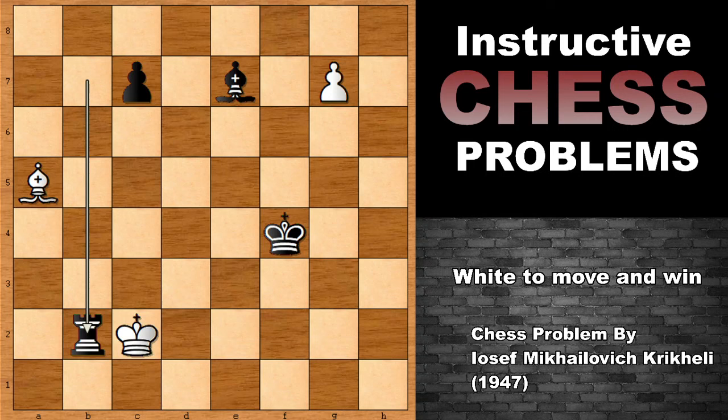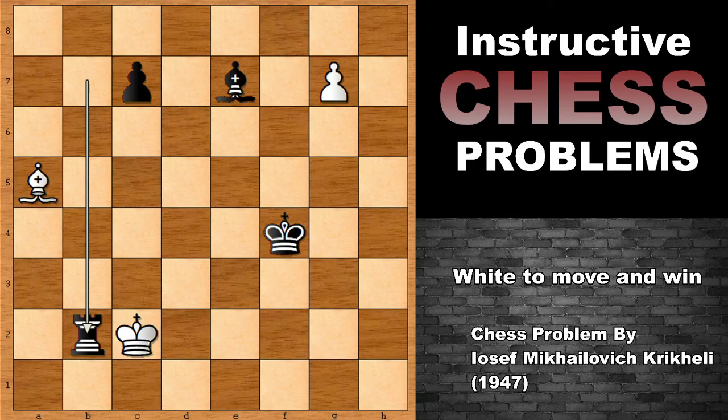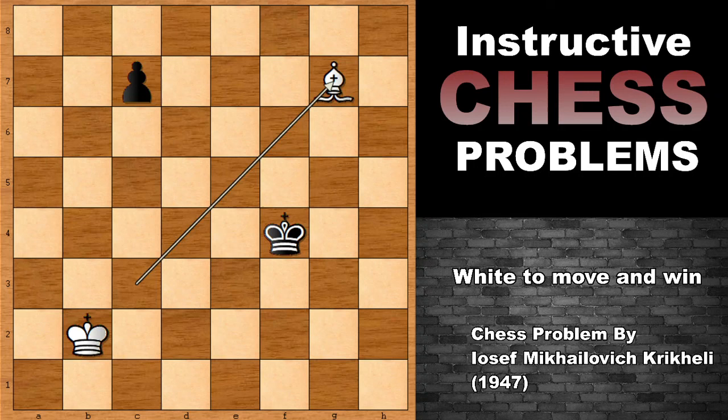After checking the king, King takes on B2, Bishop to F6, and if interposing, then simply Bishop takes on G7. And if Bishop takes on G7, of course, you are not going to be able to checkmate the black king with the bishop. So this is losing — this is a draw. So E7 is not the winning move.